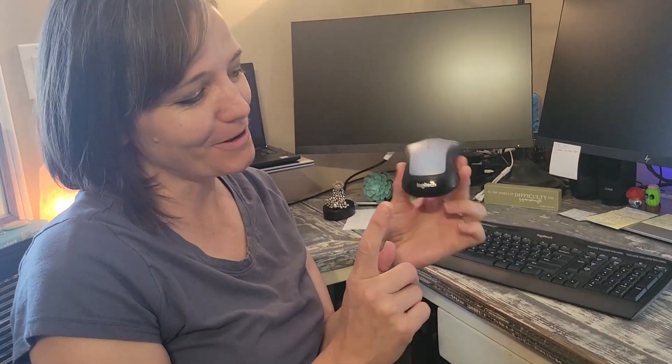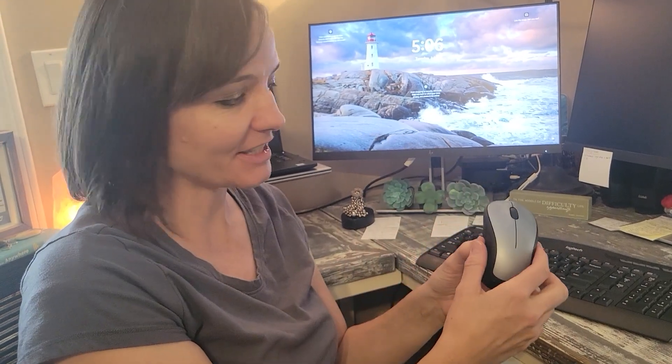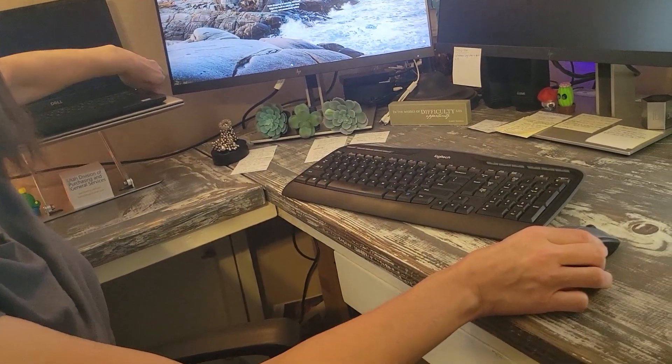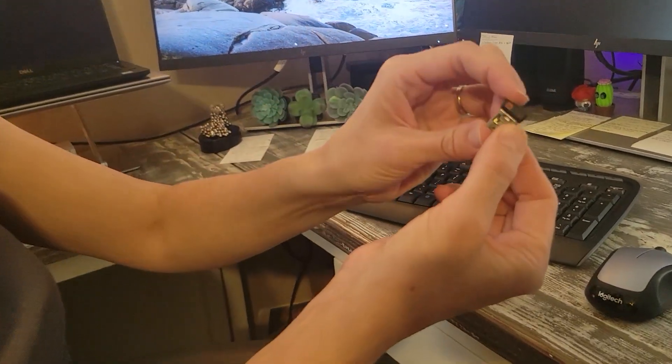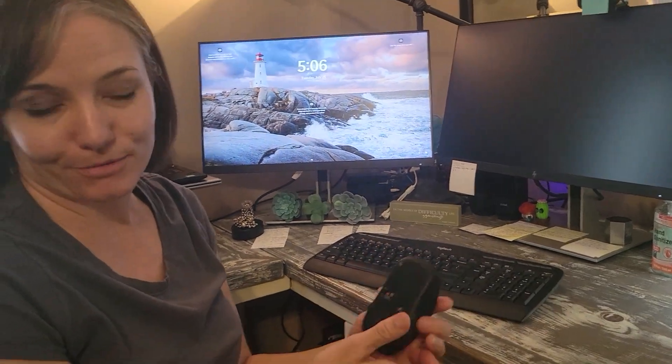Hi! I wanted to tell you about this awesome Logitech mouse and keyboard. It comes in a set and it comes with this little plug that you put into your computer so that it can connect with your computer — via Bluetooth.